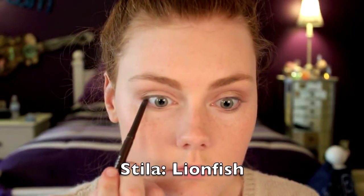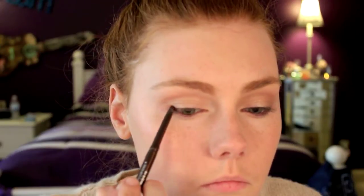For the eyeliner, I'm taking a dark brown with gold reflex and lining the waterline, tightline, and then adding a little bit on the upper and lower lash line. Then we're taking our lovely fingers again and smudging that out so it looks smoky and enhances your lashes as well.